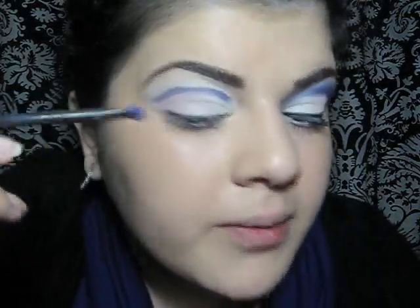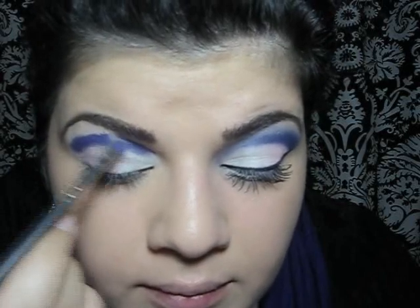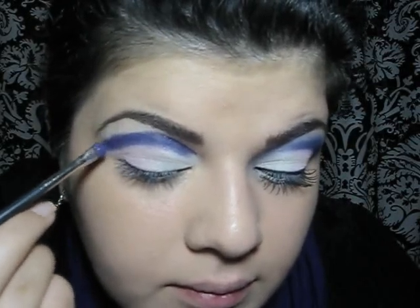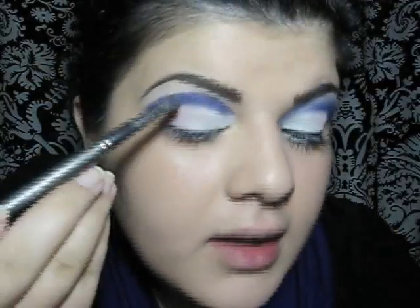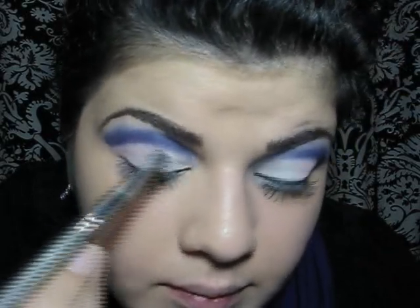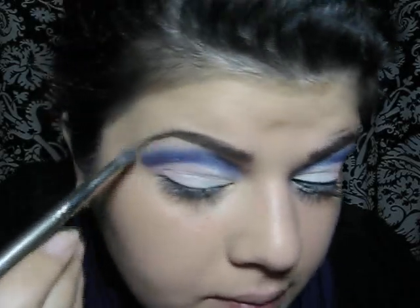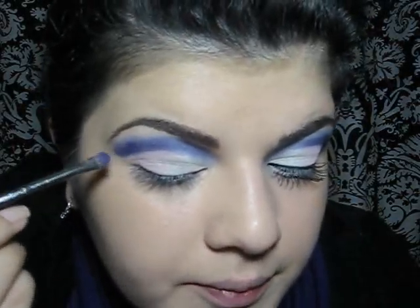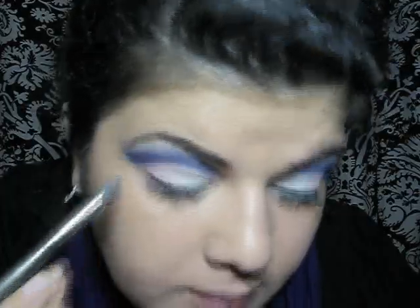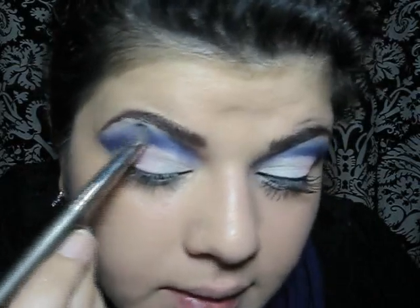I load it with purple eyeshadow and I'm going to put it right next to our line. Then I will take a pencil brush and just blend the purple. I'm going to add some more purple. Now I'm going to load my pencil brush with Vanilla by MAC and put it right under the brow, then blend the purple again.